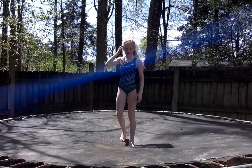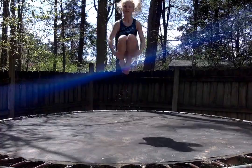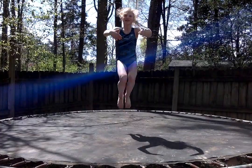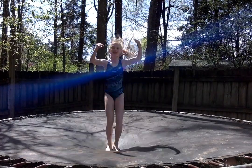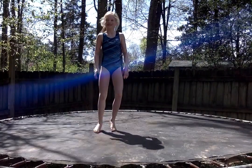Let's show them how you hug your knees in your tuck jump now. Ready? And 1, 2, 3, 4, 5, 6, 7, 8, 9, and 10. Very nice.